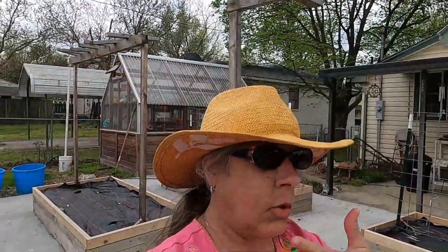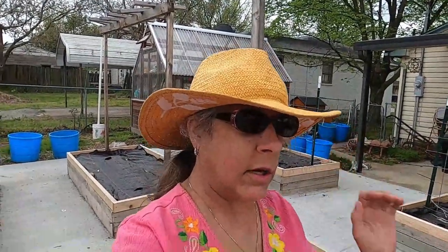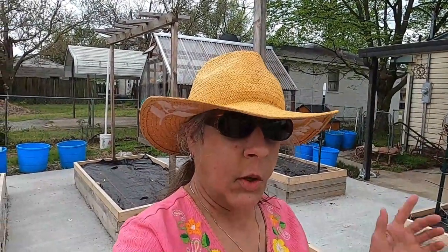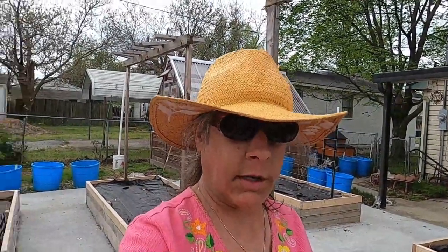We're going to show you what we do, and I know it's probably not news to any of y'all. In fact, I learned it from YouTube University. I can't exactly recall what channel, but it works every time to keep the weeds suppressed and just makes gardening so much more of a pleasure. Then I'm going to show you how I plant the plant starts and what we use to give them the best opportunity to grow.